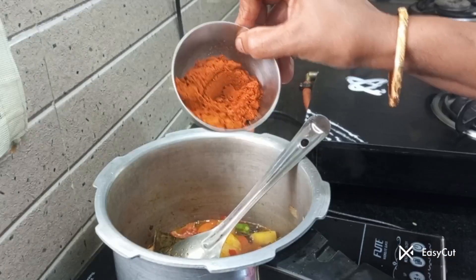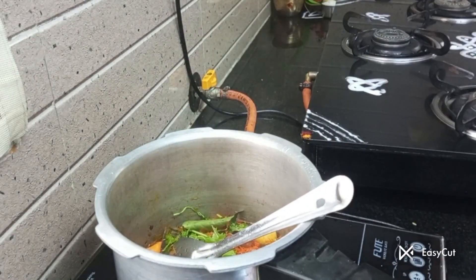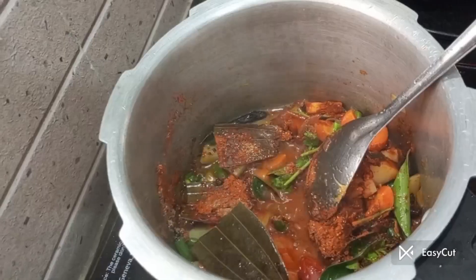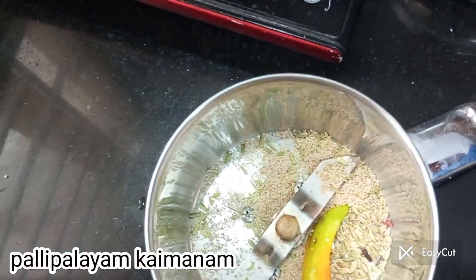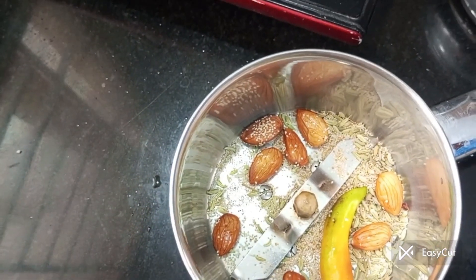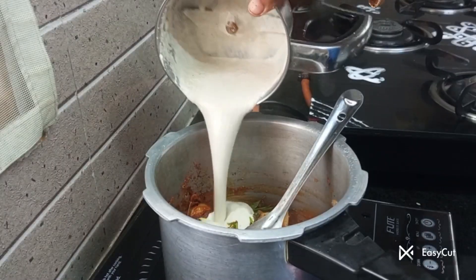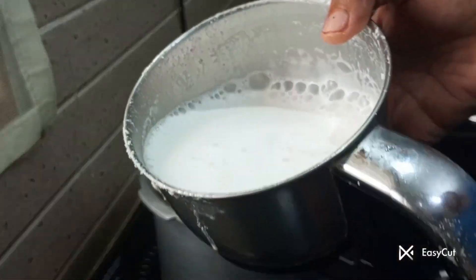Add a little bit of wheat and a little bit of tanga paste. Now the pasta is cooked — let's mix it with the pasta.